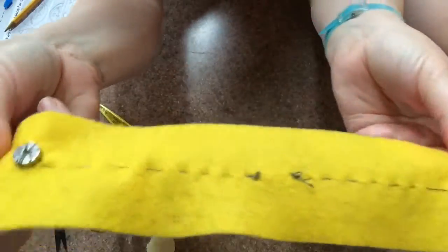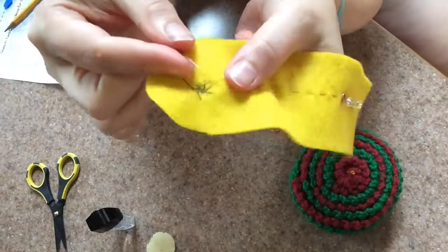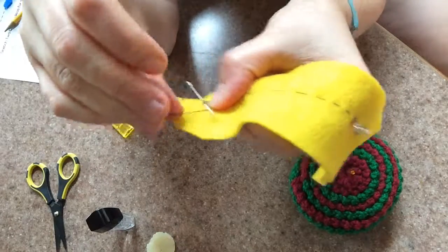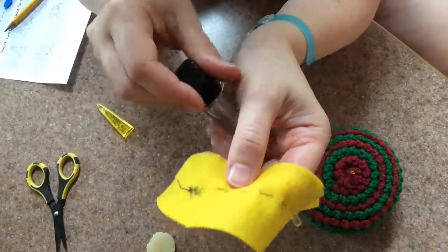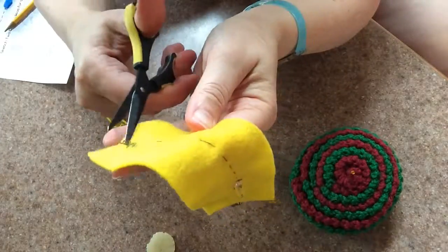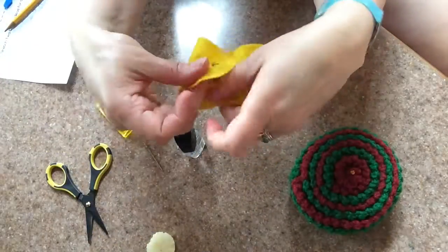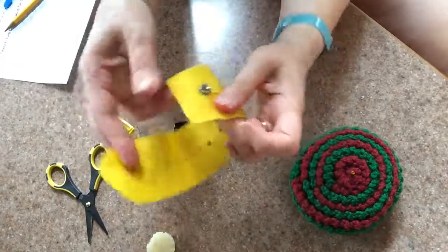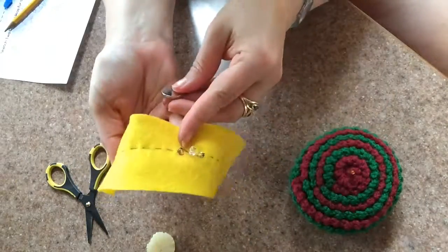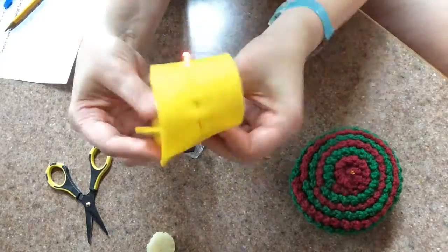As you did before, grab a little bit of the fabric on the back side of the magnet with your needle and secure it with a knot, followed by a dab of hot glue or some nail polish. Then trim the tail. It's time to test your circuit by inserting the battery — you'll want the positive side of the battery to be on the same side as the positive leg of the LED.